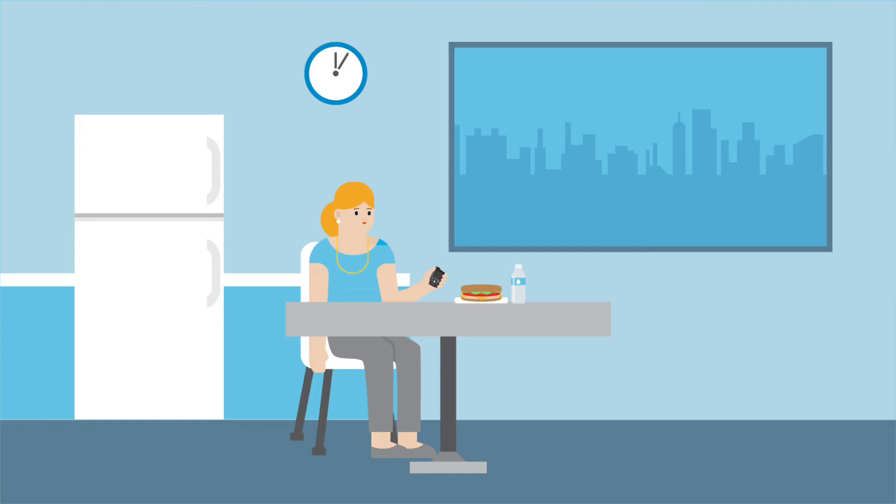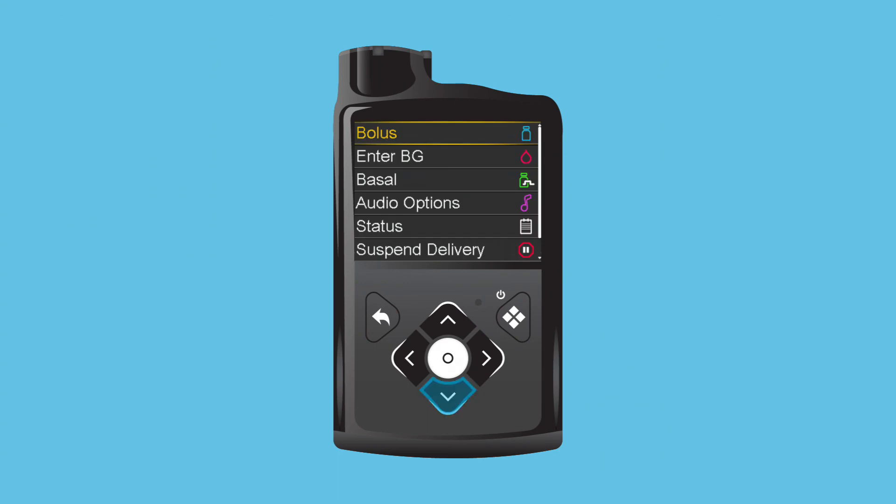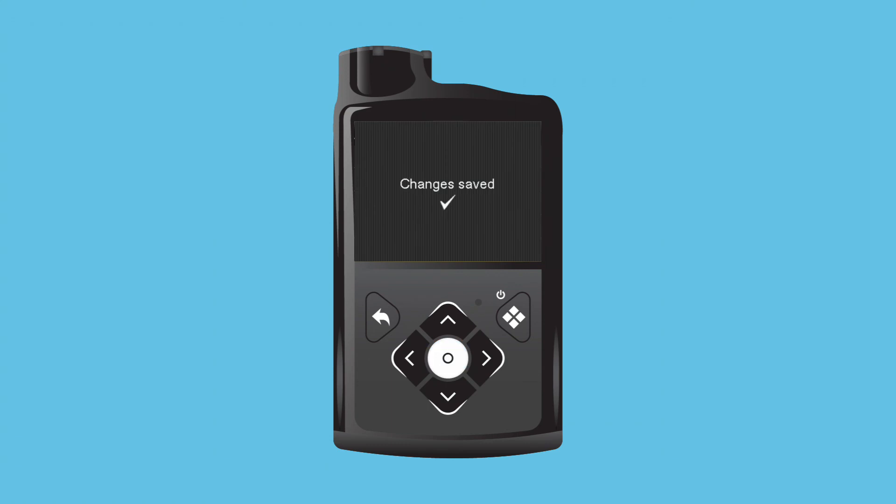Clara wants to practice navigating through the menus, so she decides to change her audio settings. From the home screen, Clara opens the main menu, scrolls to Audio Options, and presses Select. She scrolls down and selects Vibrate. A green light appears next to her selection, showing it is now turned on. Now she wants to adjust the volume of her pump. She scrolls down to Volume and presses Select. Using the arrows on her pump keypad, Clara raises the volume to Level 4 and presses Select again. She selects Save to keep her settings.